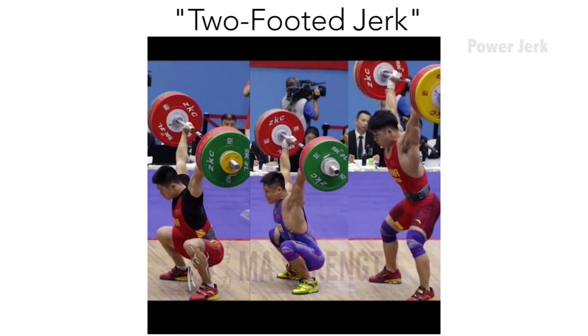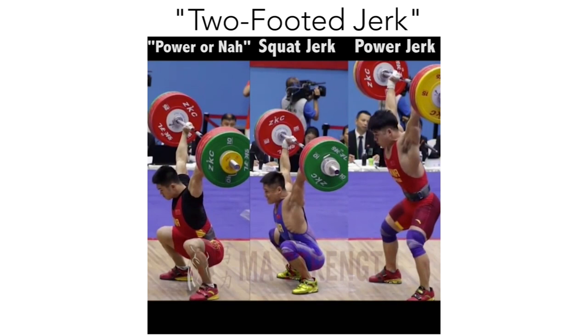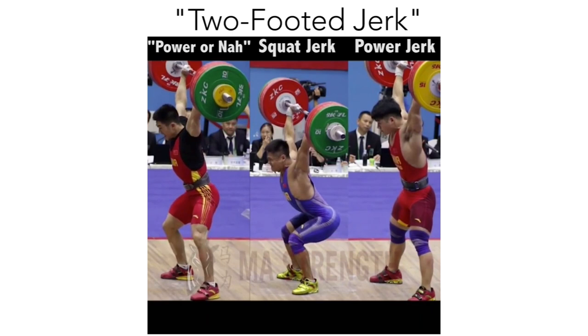Let's talk about what we actually mean when we say squat jerk. I've divided what I'm gonna call the two-footed jerk into three categories: the power jerk, wherein the lifter gets ample height on the bar and their center of mass remains relatively high; the squat jerk, wherein the lifter deliberately drops into a low, below-parallel overhead squat; and the power-or-nah jerk, where the lifter drops lower depending on the weight, being pushed into a lower squat even though they are resisting and adding upward pressure into the barbell.